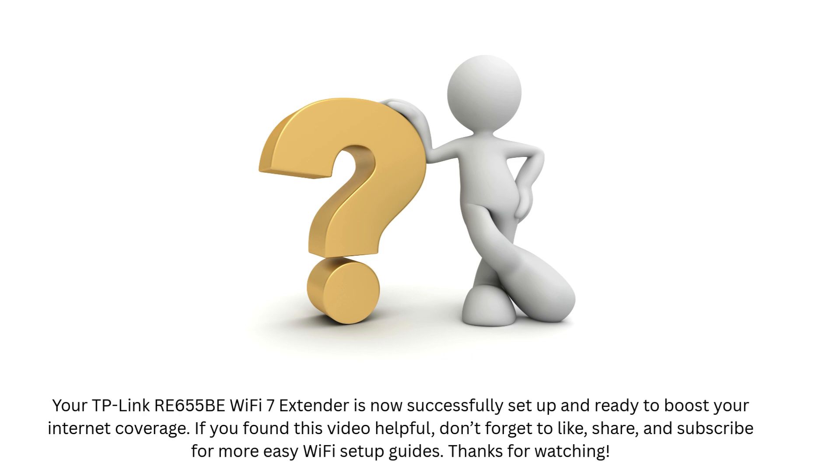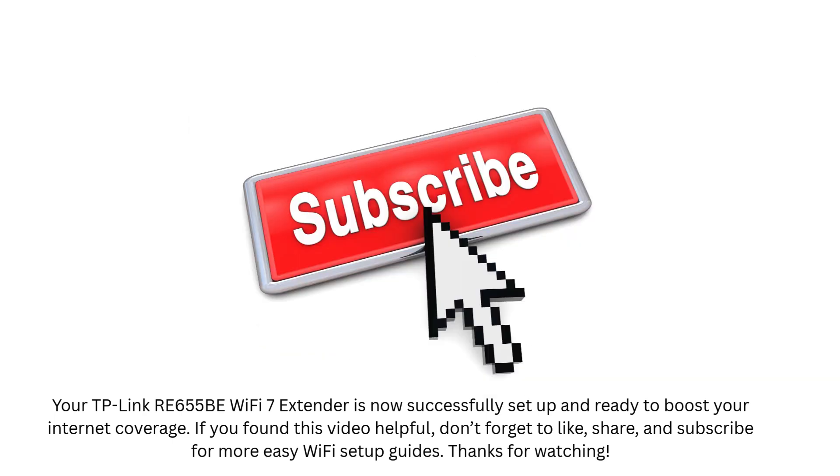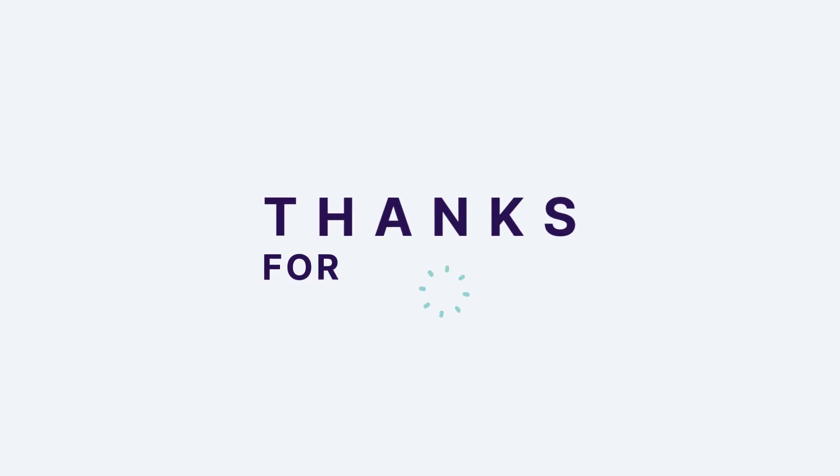If you found this video helpful, don't forget to like, share, and subscribe for more easy Wi-Fi setup guides. Thanks for watching.